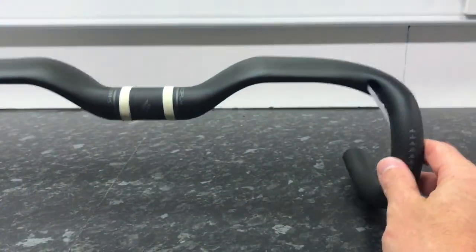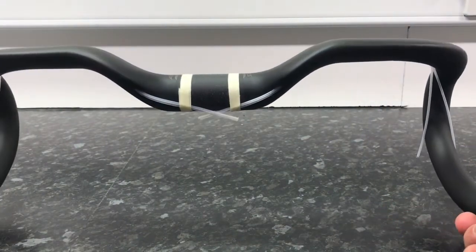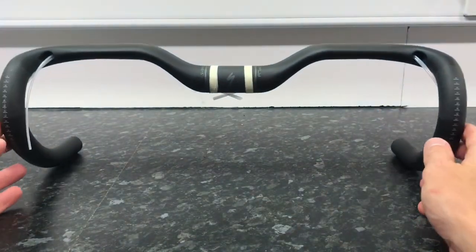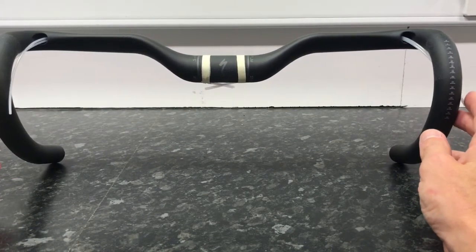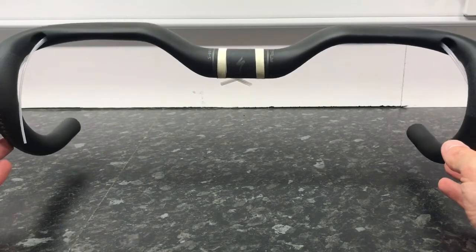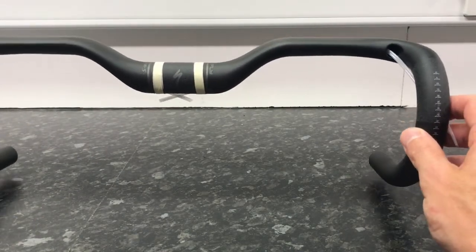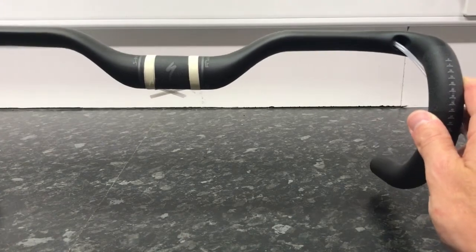Overall they're very light. I thought that drop looks a lot bigger than I thought it would be. I'm checking if the bars are straight — it looks pretty straight there on both sides. So that's our first look at these S-Works Specialized Aerofly 25mm drop bars.